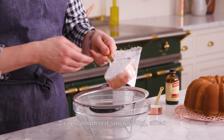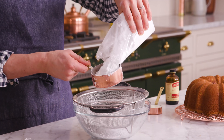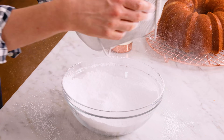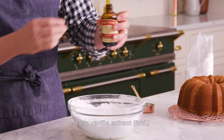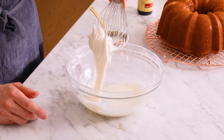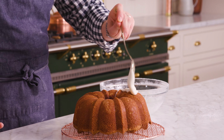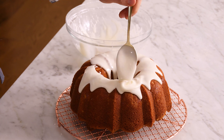While the cake cools, let's make a delicious vanilla glaze. Sift two cups of powdered sugar into a large bowl — sifting prevents those annoying little hard lumps. Drizzle in about three tablespoons of milk and one teaspoon of vanilla, then whisk it up. You want a nice drizzling consistency. Spoon the glaze over the cake and let it find its own beautiful drips, nudging as needed.